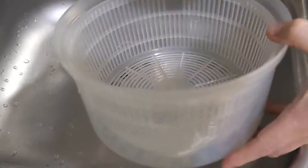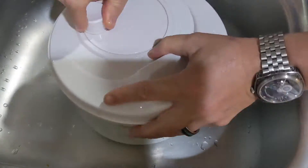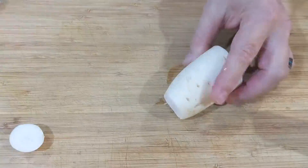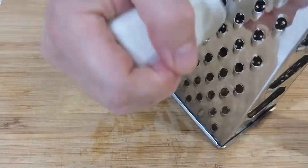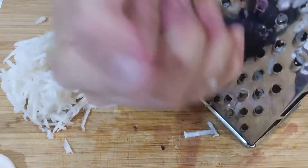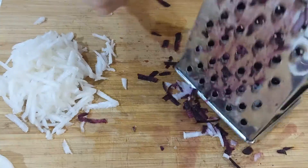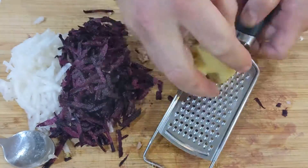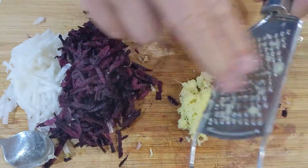A salad spinner for the leafy greens does wonders. Then peel and grate the radish, the purple carrot. You can peel the ginger with a spoon and then finely grate. Same with the garlic.